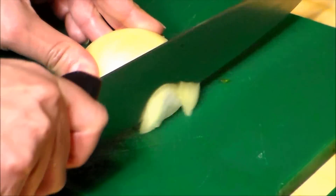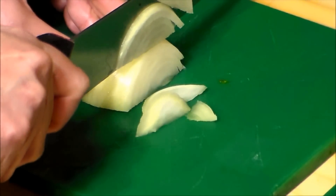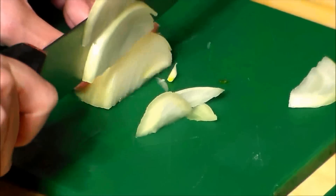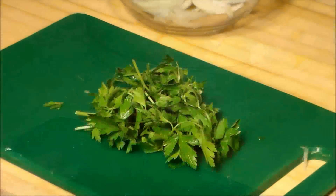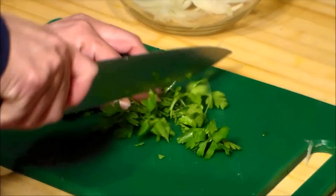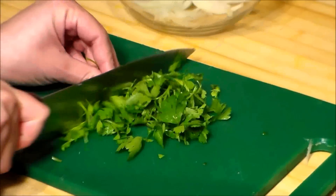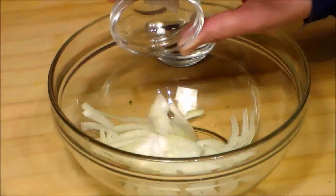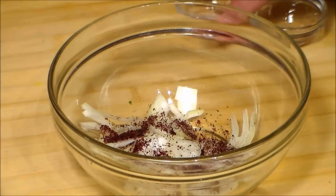For the salad we are going to cut some onion slices. Try to make them nice and thin. We put them into a bowl. We add the salt and the sumac to the onion. And we mix it well.